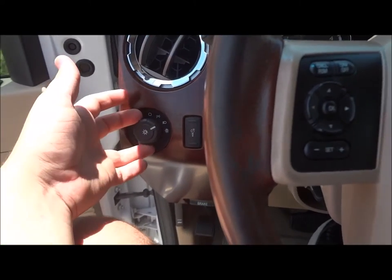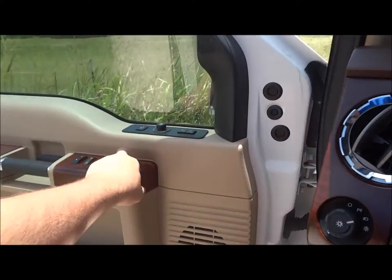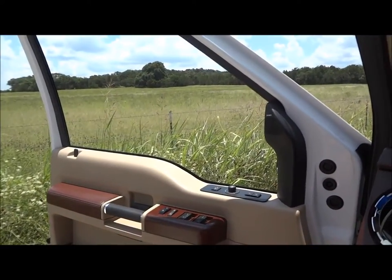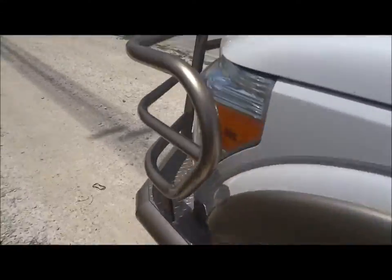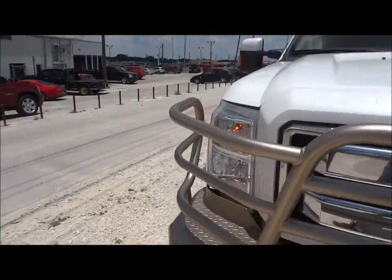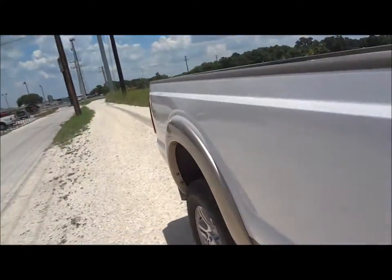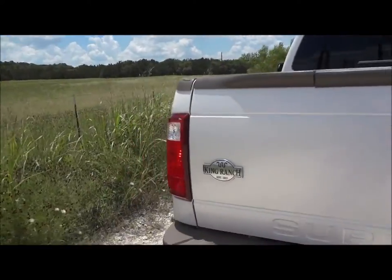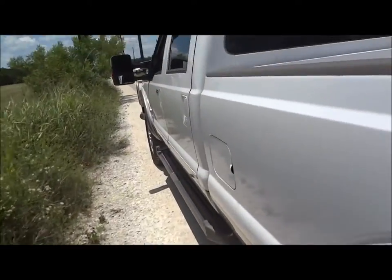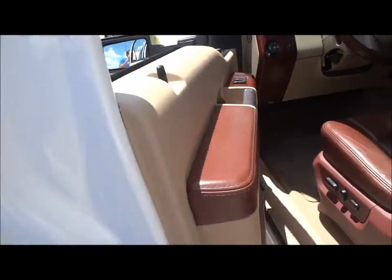Let's go ahead and turn on the lights. It does have automatic lights, the fog lights, hazards. Both the front windows are fully automatic. Now let's go ahead and check out the exterior, shut off all the lights, and now I'm going to pop the hood and show the engine.